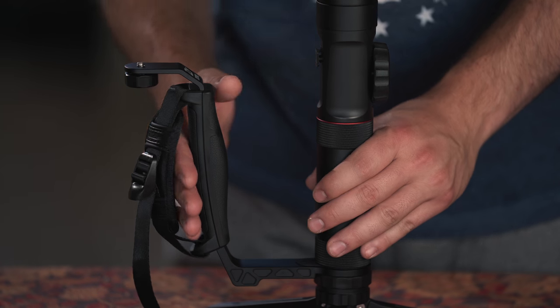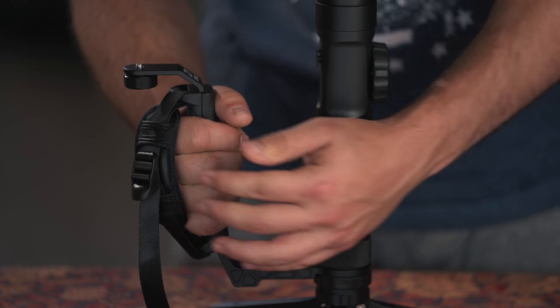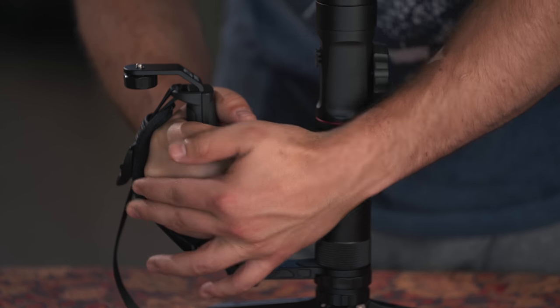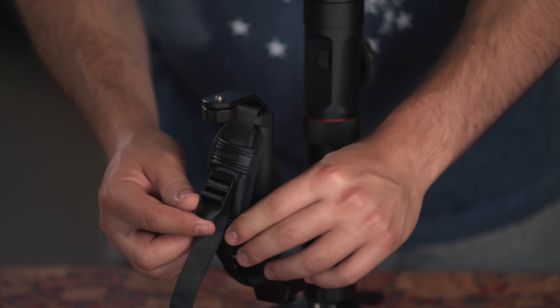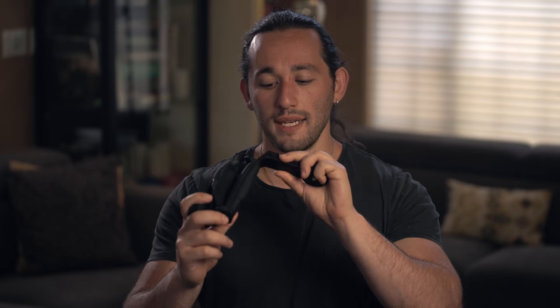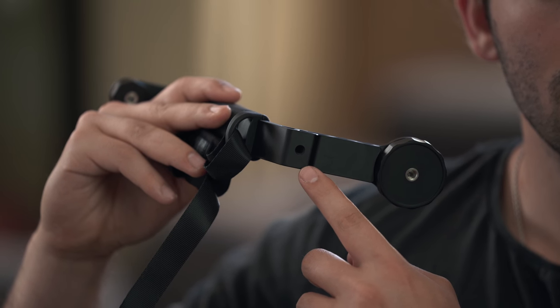When it comes down to the actual grip, it's very comfortable. It's coated with rubber so it won't slip out of your hands. The padding is properly cushioned so over long-term use your hand will not tire out. The cushion is also adjustable by a strap. I also noticed there's another quarter-20 inch port at the bottom of the Mini Dual Grip, so you can add another accessory if you want.